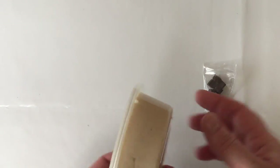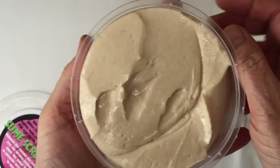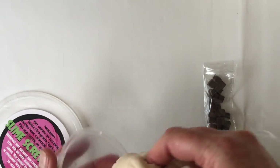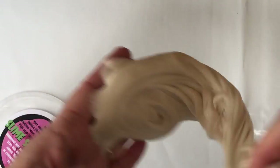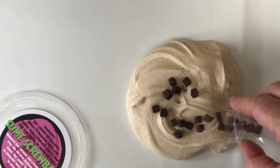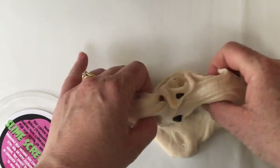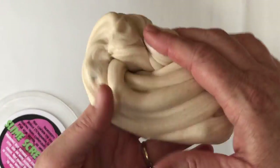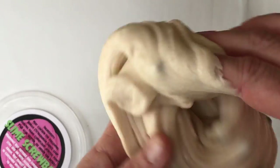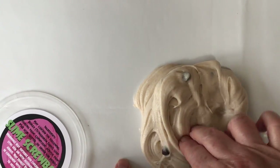Next up we have cookie dough slime, which is a really popular one. It's actually got a little bit of sand in it just to look a bit more like flour and give it an authentic cookie dough batter type feel. It's scented with cookie dough, chocolate chip cookies, and cupcake. I supply 20 chocolate chunks made of FIMO for you to add, available in 20, 30, 40, and 50 piece packets in the shop. This is super stretchy, really nice to handle, really nice scent, good click.